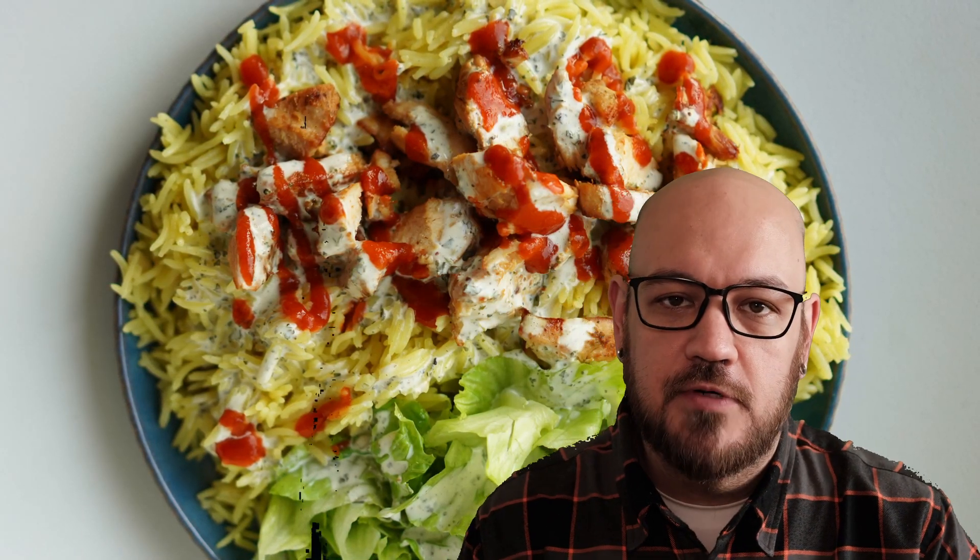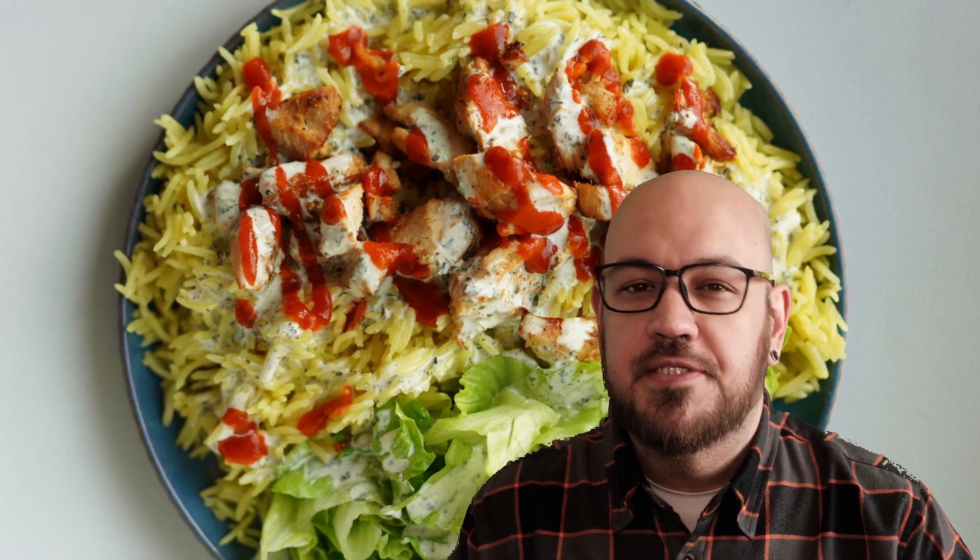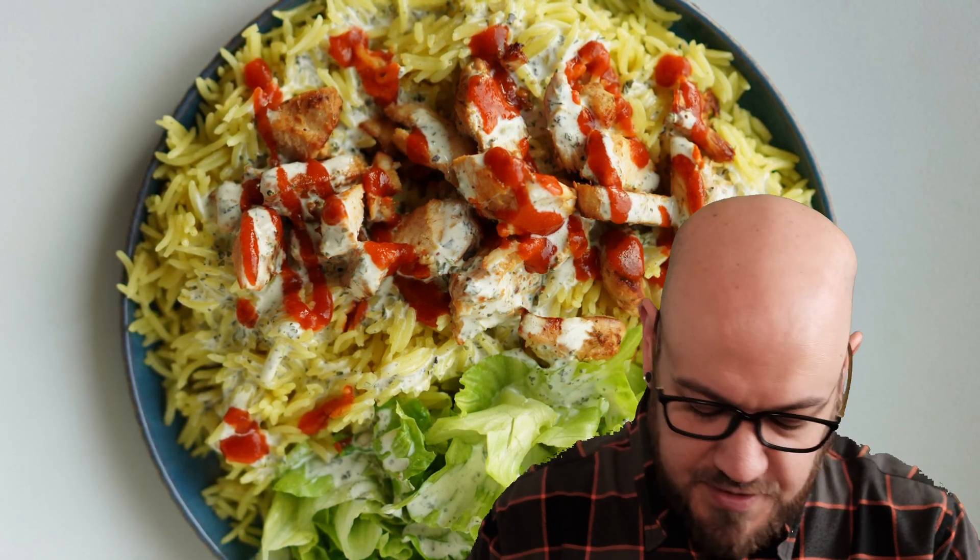Here we have New York style chicken over rice. It smells amazing — the onions, the cardamom, the cinnamon, the chicken stock in that rice. Let's give it a taste.